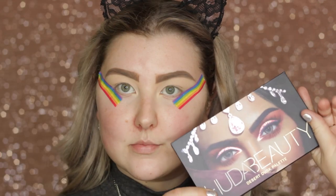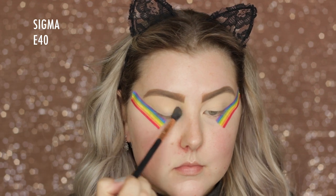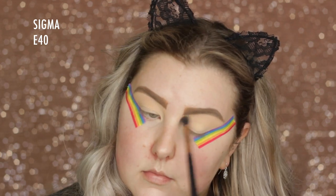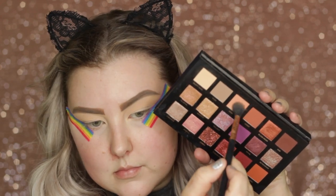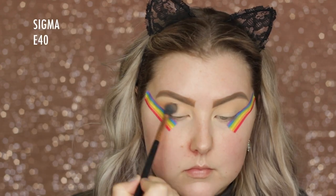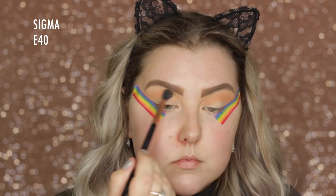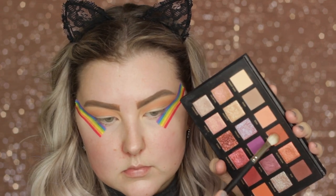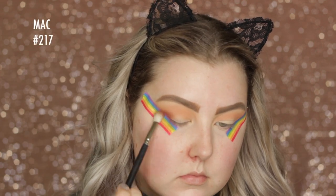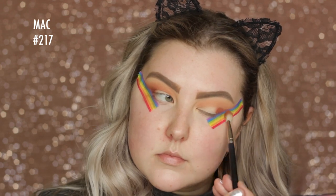Then we're dipping into the Huda Beauty Desert Dusk Palette. I'm taking the shade Desert Sands first and blending this all through the crease with an E40 from Sigma, just really messily. Then I'm taking the shade Eden and doing the same thing, just buffing it all in really messily. Then I'm going into the shade Amber on a MAC 217 brush and just starting to build this up in the outer corner and then bringing it in through the crease.